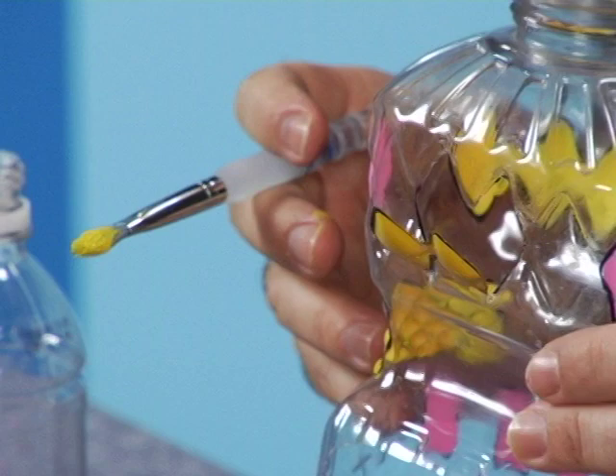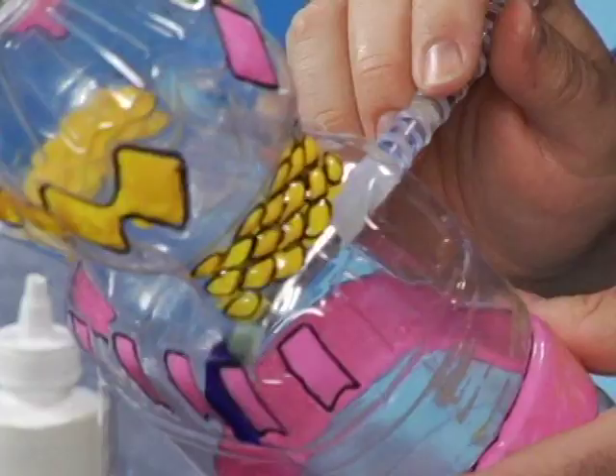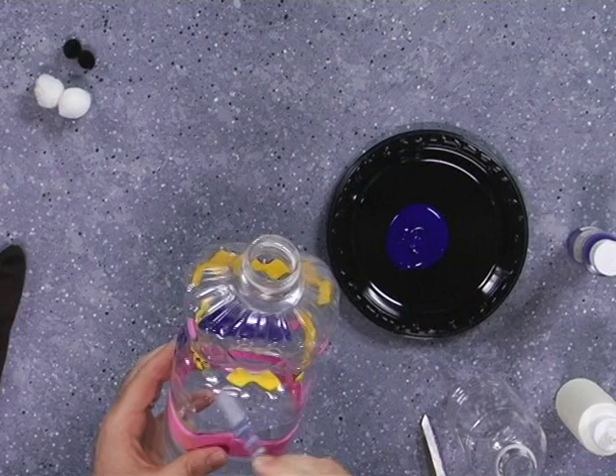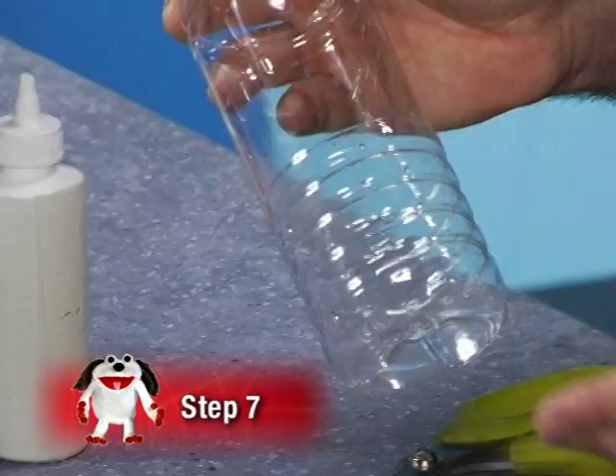Now I'm going to paint the back, sides, and mouth of my puppet yellow. Let the paint dry for about 20 minutes. Once the design is dry, I'm going to paint the base coat using dark blue. We don't have to be specific where we paint now — we can just paint on the inside over the top of all the other colors.